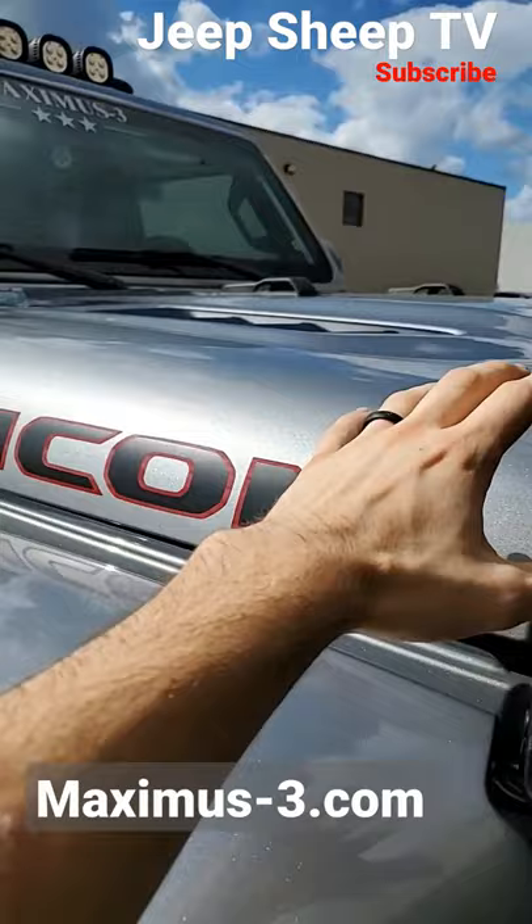Under the hood there is piping and plumbing that goes to the factory airbox — you don't have to replace the factory airbox to run with this snorkel. Additionally, there is a style line right here that is gonna mimic the windshield, so you're gonna continue that style all the way up into the snorkel.